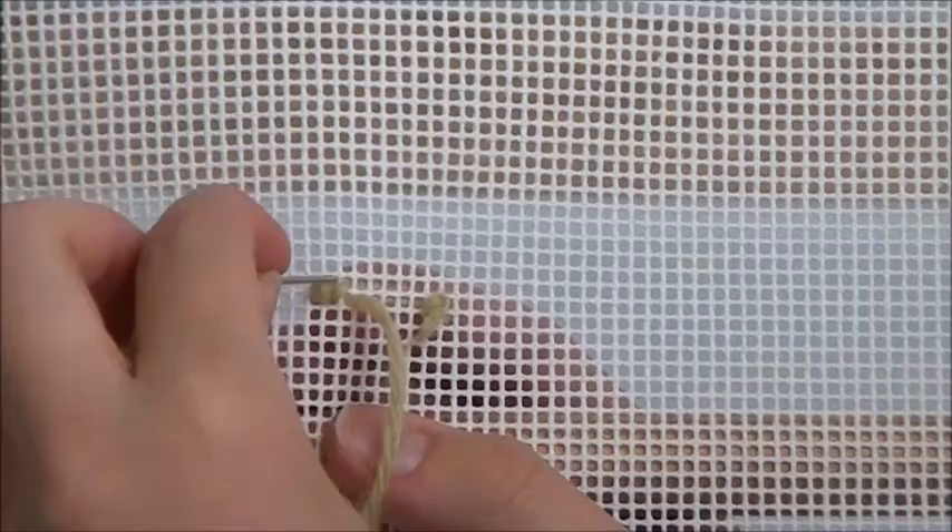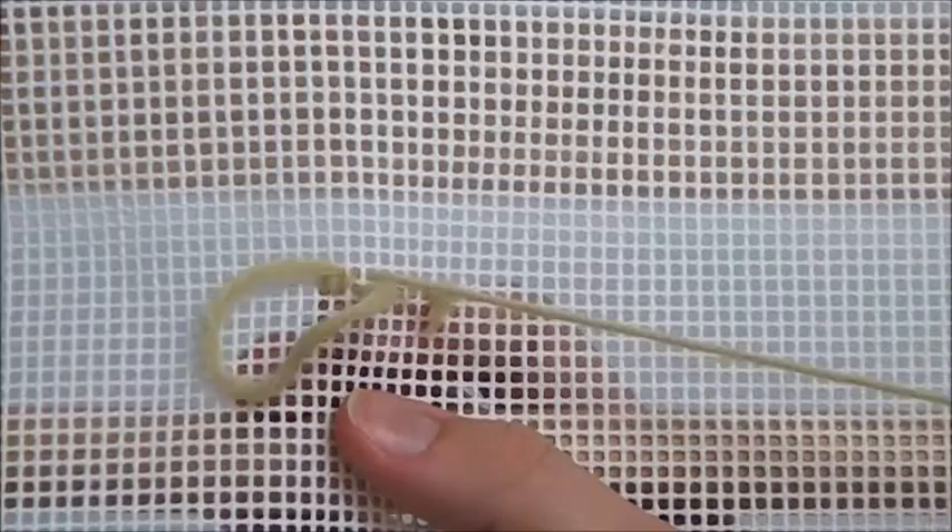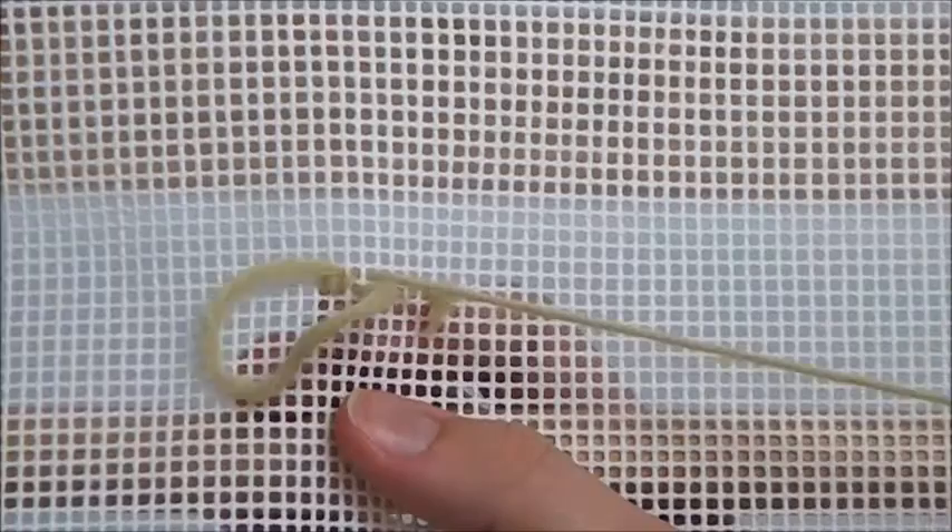Keep your tension consistent to ensure that each cross looks the same. You will notice as you stitch that you are working towards your waist knot. Each cross placed will secure the thread to the canvas.